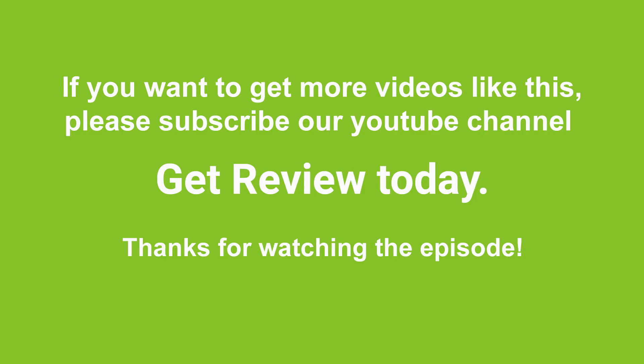Thanks for watching the video till the end. If you want to know more about the best beach chairs, please go through the description box below. Don't forget to like the video and subscribe to the channel. Thanks once again for watching. Bye for now, stay in touch. Have a good time. Thank you.